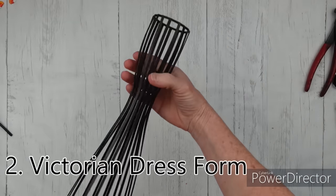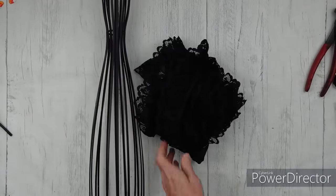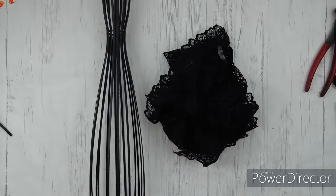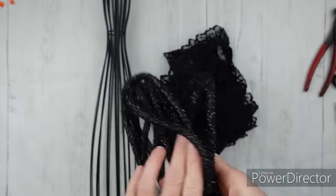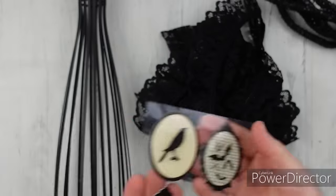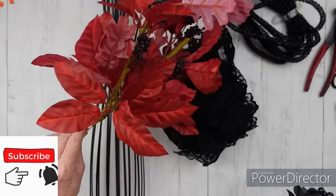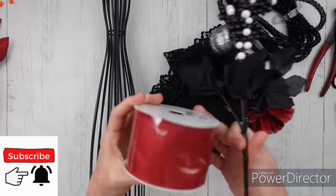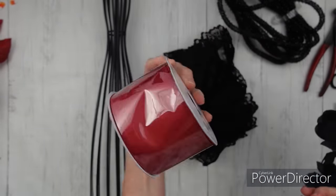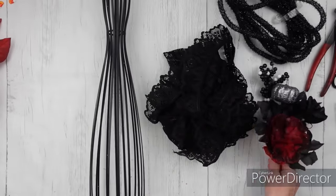Now we have a Victorian dress form. If you don't have something like this from Goodwill, you can definitely use floral foam — you would cut the top third off one and invert it on top of another that is completely one piece, and then you would get basically the same shape. So some greenery picks and a reddish color, another Dollar Tree pick, some red ribbon, and some more of that black trim. I love these — I should have gotten more. I think they come in a purple too.